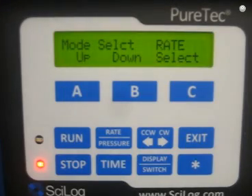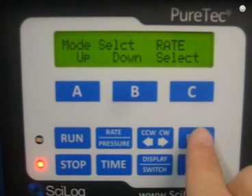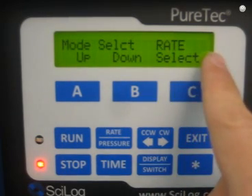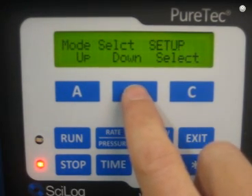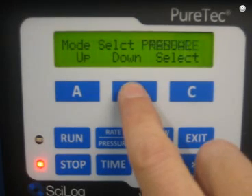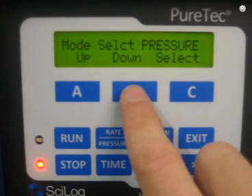The PureTech was engineered to be very easy to use. It has four operation modes. If I exit three times, I end up at my home screen which is constant rate mode. The other modes are setup mode, manual mode, and constant pressure mode. Constant pressure is where you can set a TMP like 15 or 16 psi and then have the system automatically do your concentration or diafiltration for you.